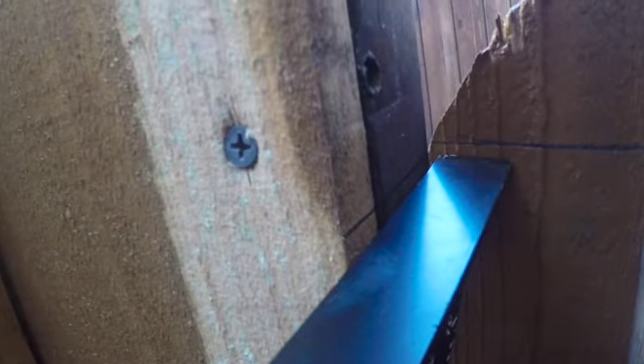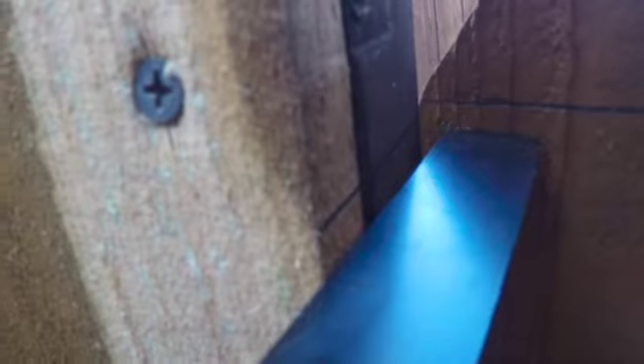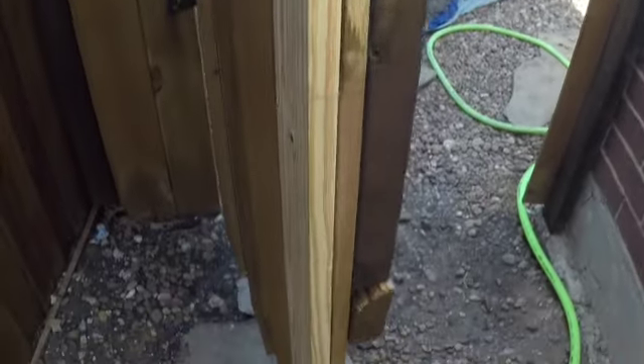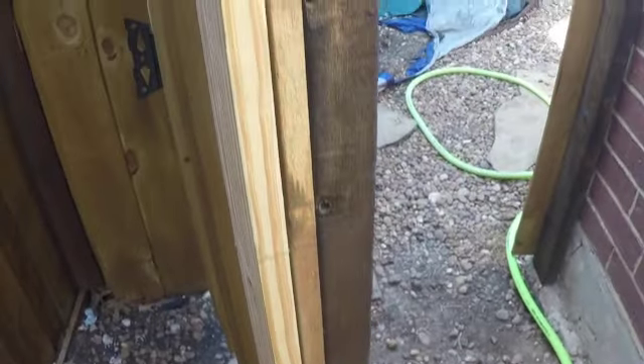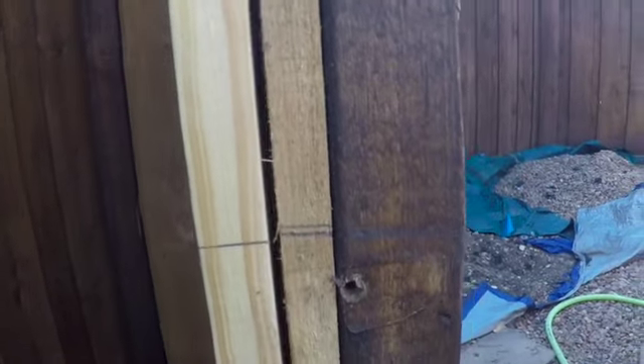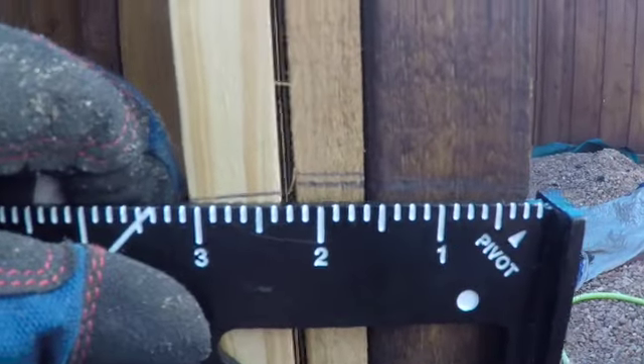I'm going to mark it with a pencil - you see that marking right there. It's easy if you just transfer everything instead of trying to use a measuring tape. If you do this it's more on the accurate side. I'm transferring the information onto the door. Now I have board A clamped to the door and I'm transferring that information onto board A. I drew a line right there because that's where we're going to cut a notch - we're going to start cutting a notch from that point to the other point.